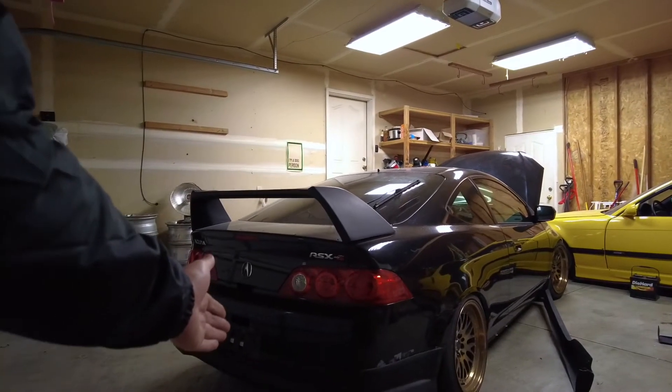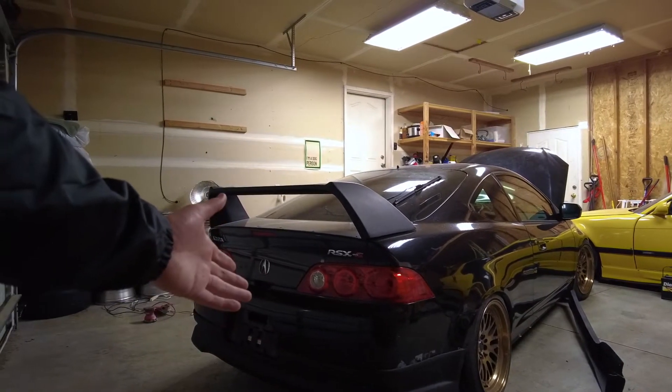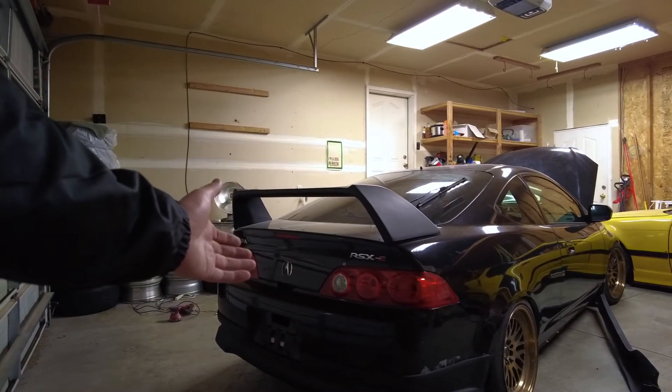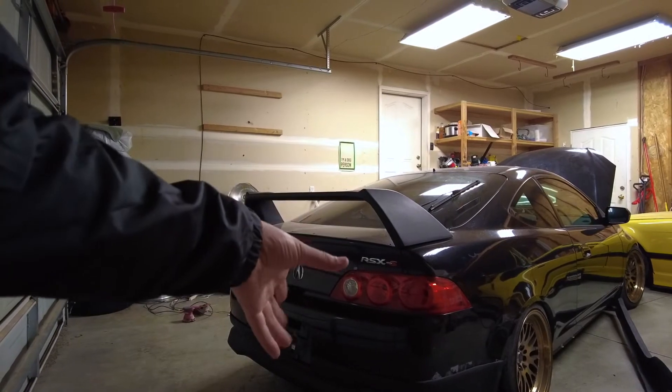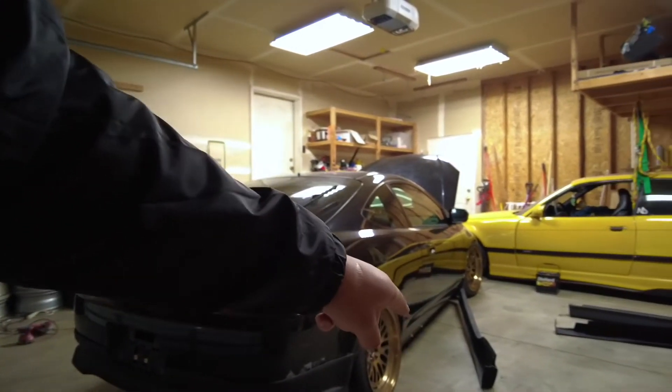The rear bumper is finally back on the RSX — I haven't seen it on the car for almost three days now, so it's refreshing to see it for sure. The A-spec lip is on the back too, and now it's time to move on to the A-spec side skirts.